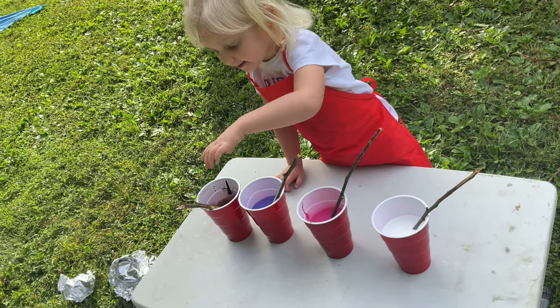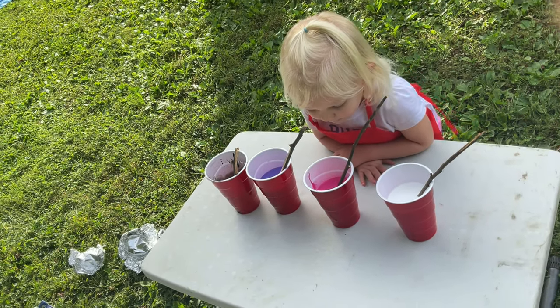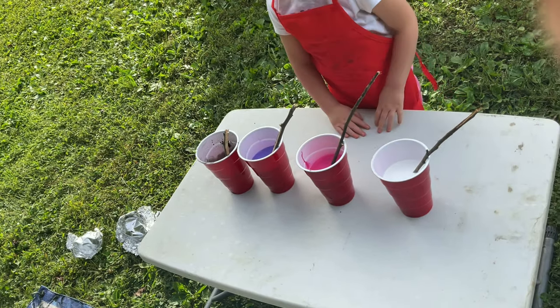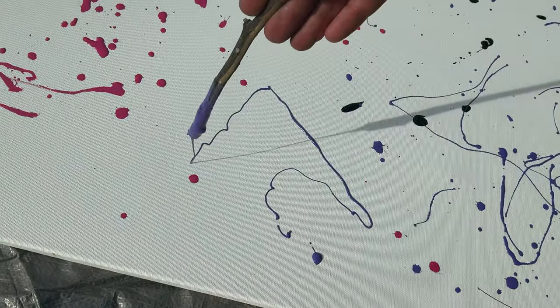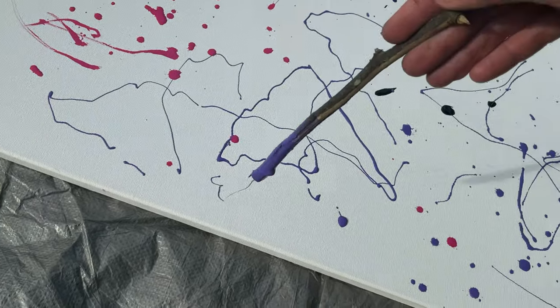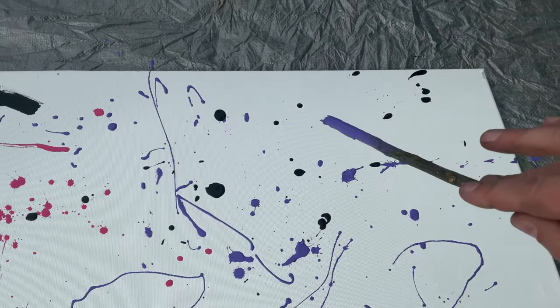We have our sticks and our paint. We're using acrylic paint, which can be a little thick for this project, so I watered the paint down a little so it will fall off the sticks better. I suggest having one stick per color so that the colors don't mix. What you want to do is just let the paint fall off the stick like this. You can also do a little flick of the wrist just like this.